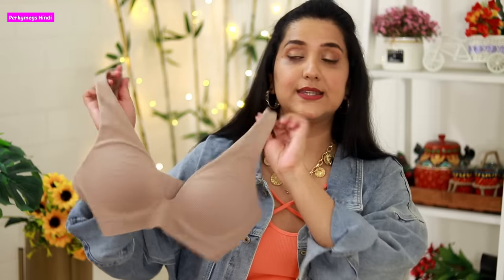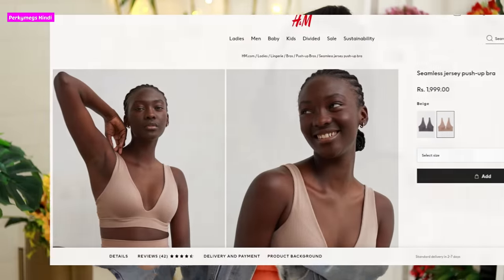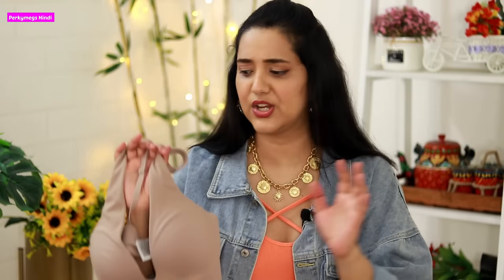You can get push-up bras online or offline. Online you can get Zivame, Clovia, and Myntra — there are many brands. I have bought push-up bras from H&M, but my friends have suggested that Triumph full coverage push-up bra is very good, especially for new moms with sagging breasts. I will try that too, but this one I tried and felt good. I will leave the link in the description box if you are interested.